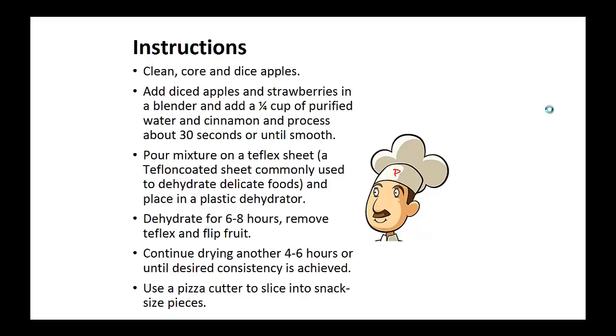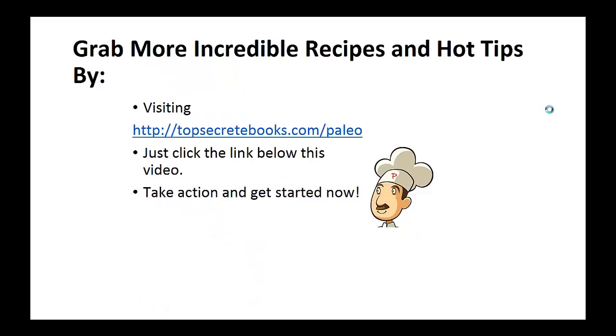Instructions: Core and dice apples. Add the diced apples and strawberries in a blender, and add the one quarter cup of purified water and cinnamon. Process about 30 seconds until smooth. Now pour this mixture on a teflex sheet — a sheet commonly used to dehydrate delicate foods — and place in a plastic dehydrator. Dehydrate for six to eight hours, then remove the teflex sheet and flip the fruit over. Continue drying another four to six hours until the desired consistency is achieved. Now use a pizza cutter to slice into snack-sized pieces. And that's the recipe of the day.